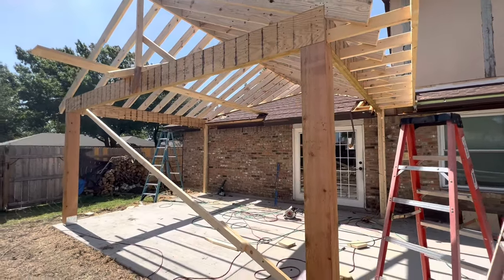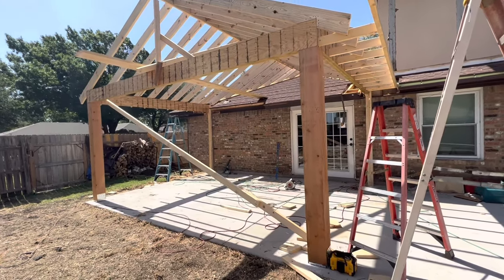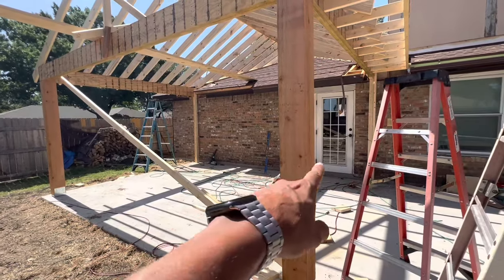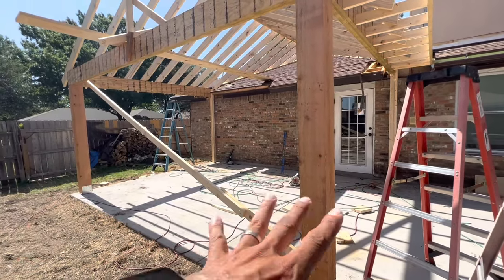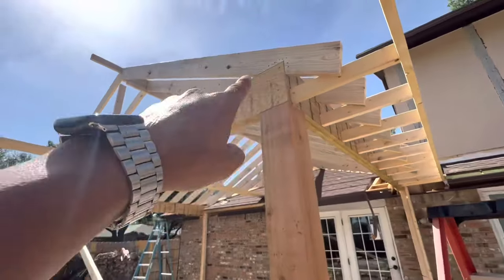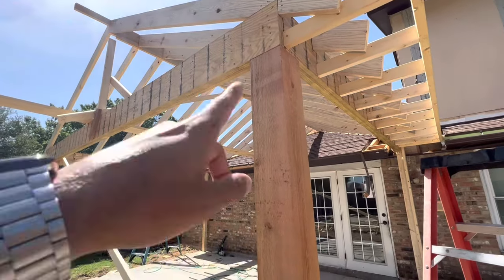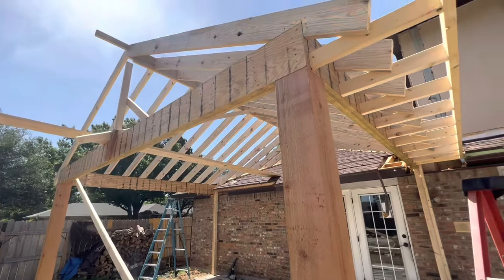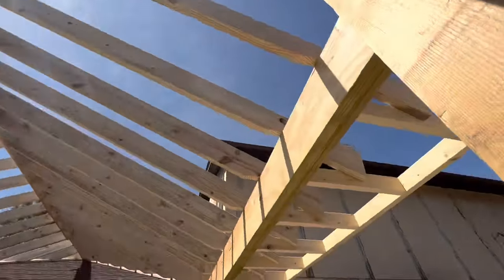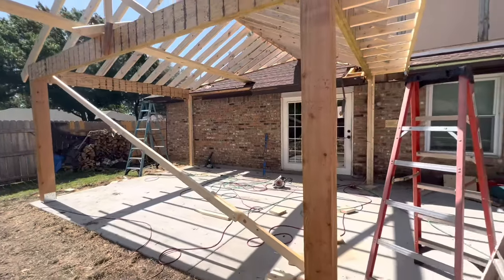This patio cover is about 20 by 15 — I can't remember exactly the dimensions, we build all different kinds of sizes. We've got eight by eight cedar posts, and it's only going to have two posts — there's not going to be one in the center. We have these laminate beams that run from post to post and back towards the house, supporting all the rafters and all the weight. They're doubled — there are two beams put together on the full box. This is the main structure of the patio cover.